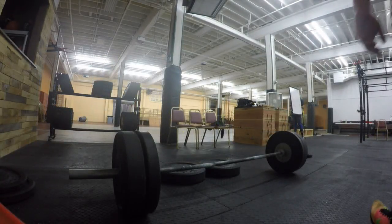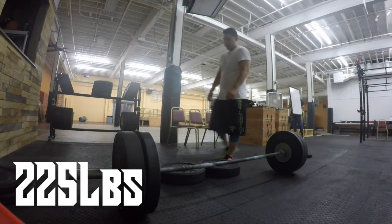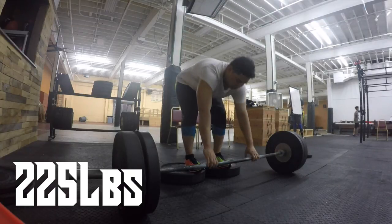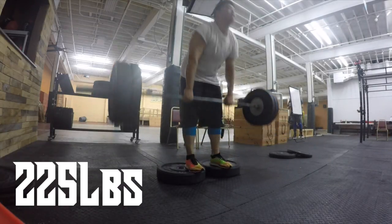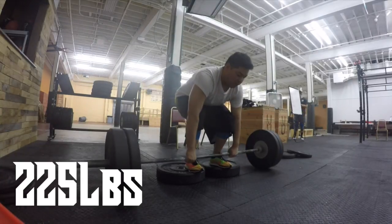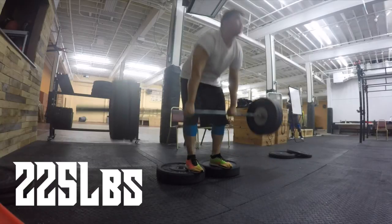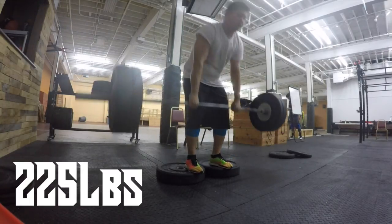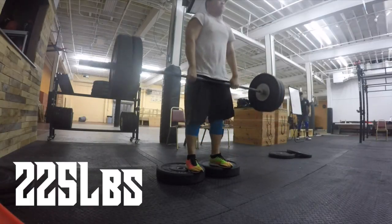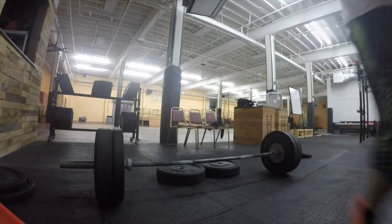I did not swear — I was just frustrated. I was so tired I didn't want to do anything else, and I was mad at myself for being so burnt out. But I ended up getting five reps, which was my goal, so I'm pretty happy about that. I just wish I hit a little bit more, but it's all good.